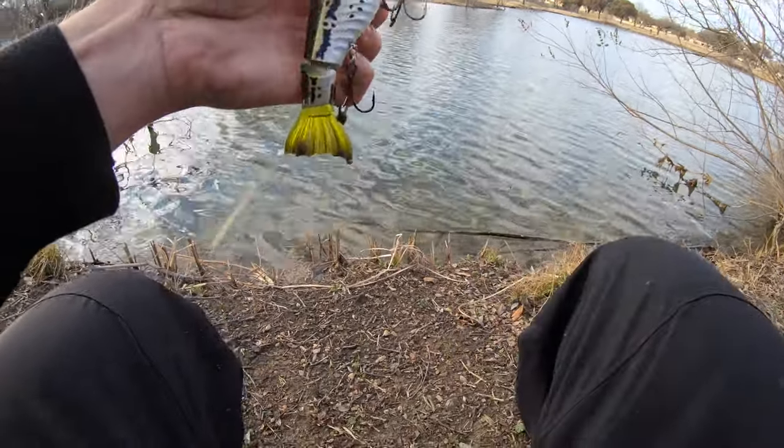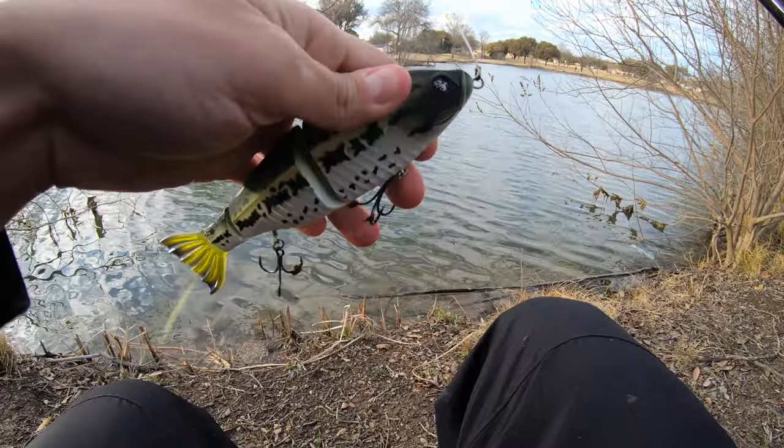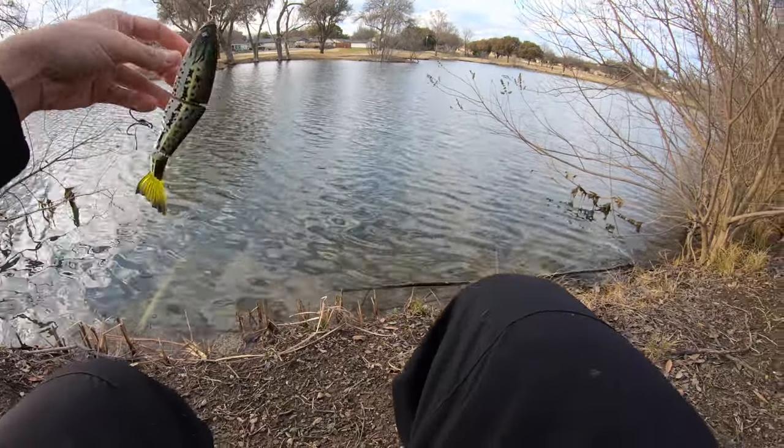Another cool thing I didn't mention earlier — this bait has rattles in it, a knocker. So to recap: 360 hooks, matte paint job, awesome eyes, soft tail, and a knocker. What a cool swimbait — let's keep it going.